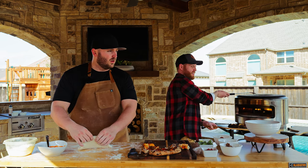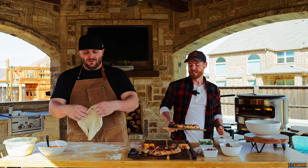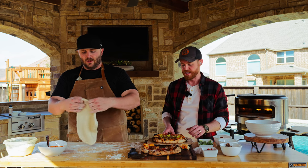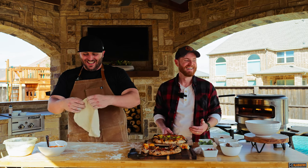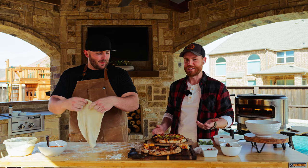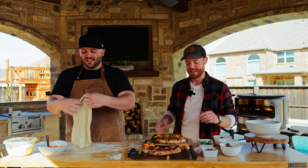A minute and fifty seconds — I think I can beat you. You just made an entire pizza. You make a fresh restaurant quality pizza in like less than two minutes — I mean, come on, that's crazy.